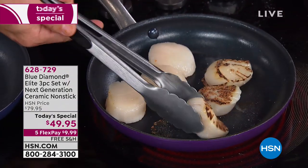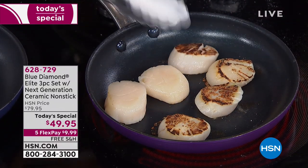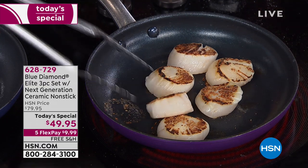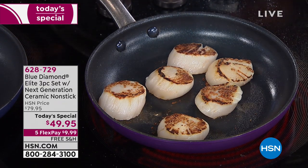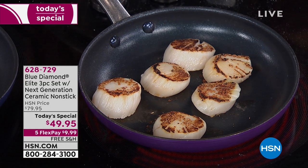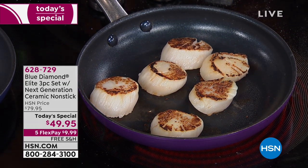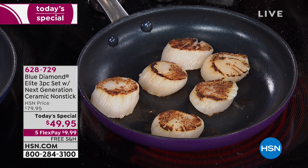Look at these scallops — there's no oil. There's a little bit of moisture in the scallops, and the pan conducts so well it pops because the moisture hits it and kind of lifts it up — dancing scallops!